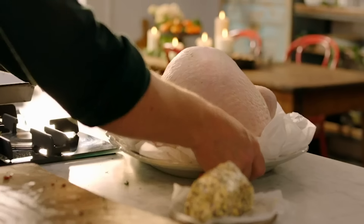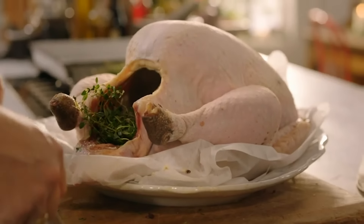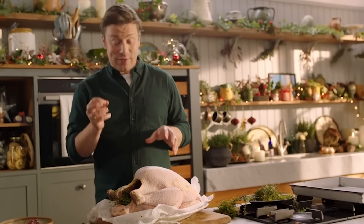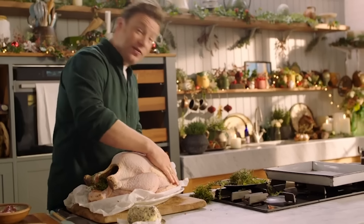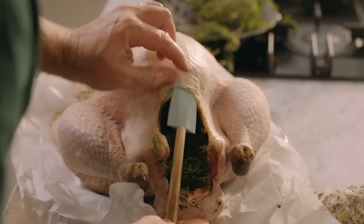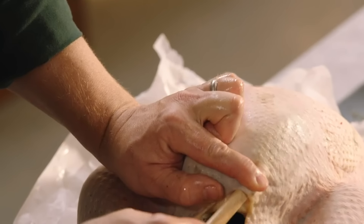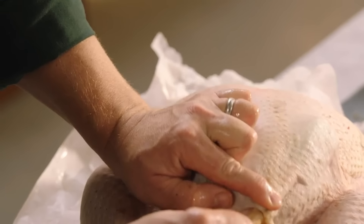So here is our lovely, illustrious, beautiful seven-kilo free-range bird. Let me show you the coolest little way to get that flavoured butter under the skin. Get a spatula with a rubber end and then simply put the tip in between the breast meat and the skin, and just move it around — what you're doing is creating a little pocket.